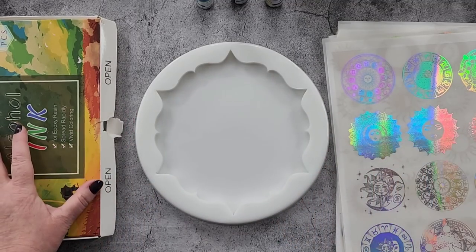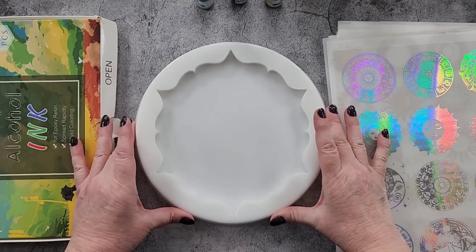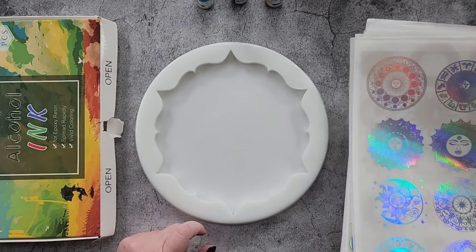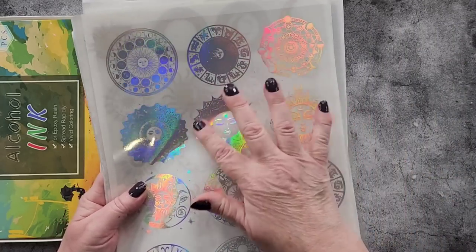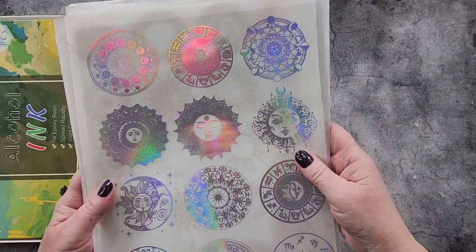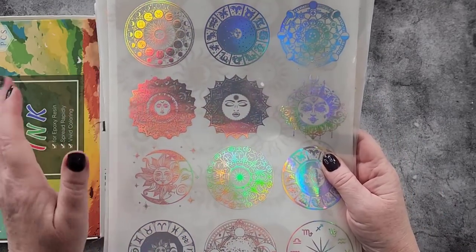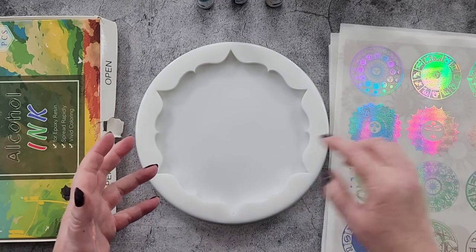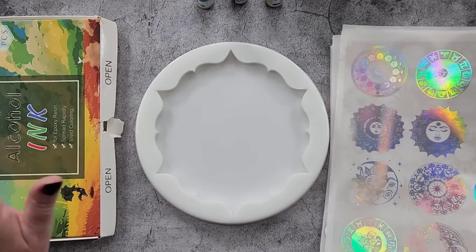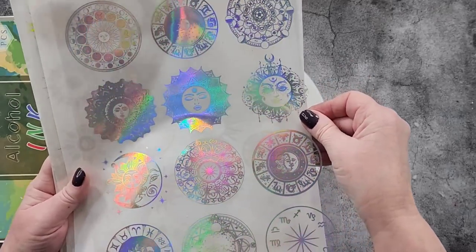G'day guys, welcome back to Pouring Your Heart Out. Today I'm going to do a 3D bloom in my lovely Mystique silicone tray mold, and I'm going to use one of these holographic foils. I was totally inspired by Sunfire Designs on YouTube — make sure you check out her channel. She did a white sticker idea; I don't have any stickers as such.